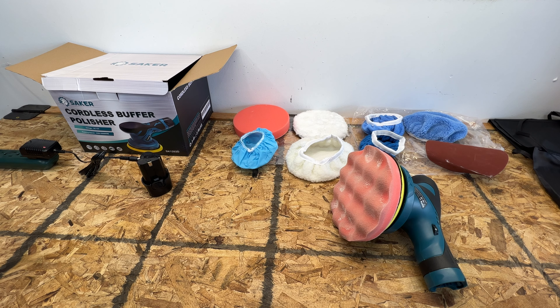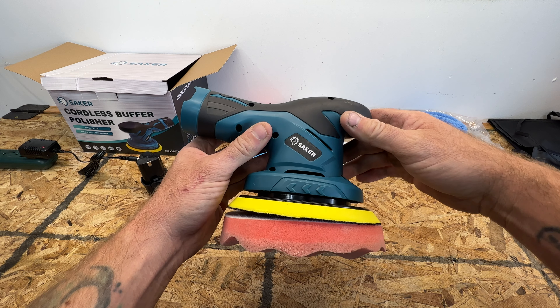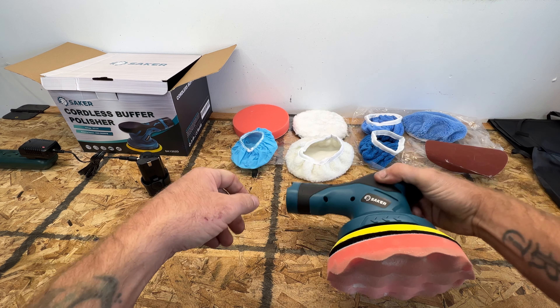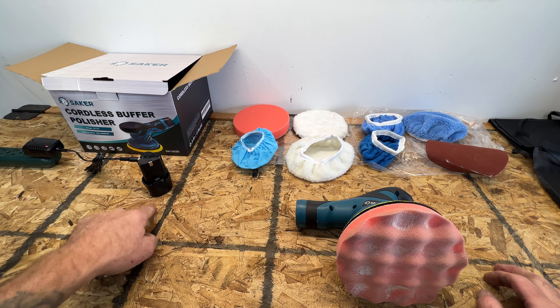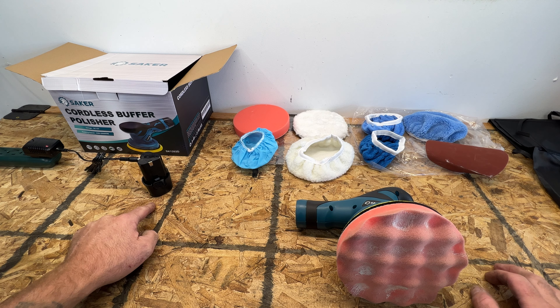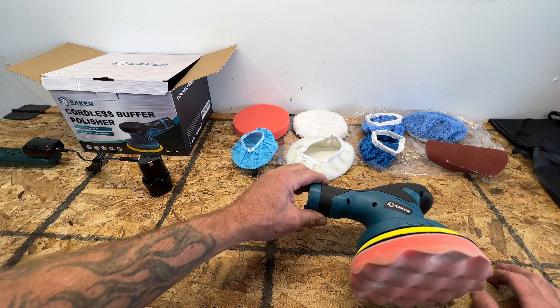I'm going to go ahead and close this video out. I'm actually really impressed by this Sacker cordless buffer polisher. The thing I was most worried about was the battery life, but I was still able to get pretty much three quarters of the car done on this single battery. As you can see, I've got it charging now — it'll turn green once it's fully charged. If you're going to get this, I recommend picking up a second backup battery. Like I said, it's about $22 on Amazon — I'll provide a link in the description. I'm actually going to pick one up myself because this works better than I thought it was going to.